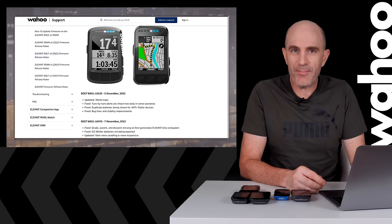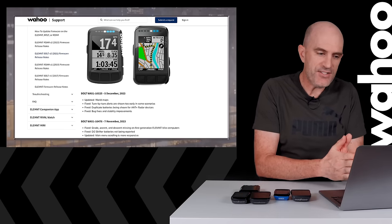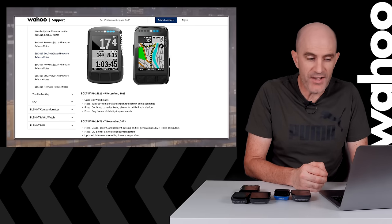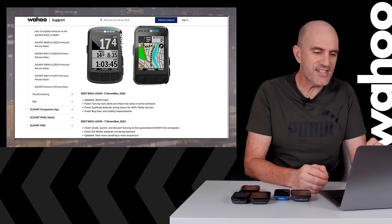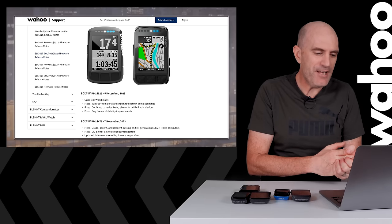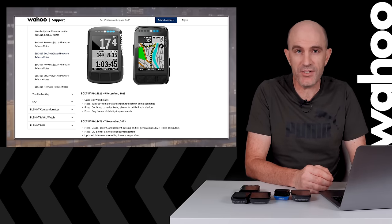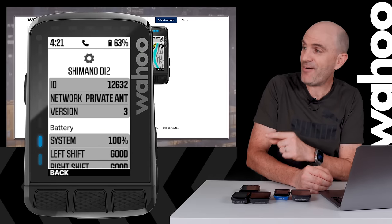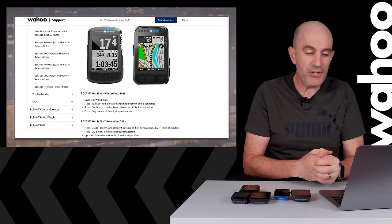In addition to those global map updates, Wahoo also lists a few other miscellaneous changes and fixes. They fixed turn-by-turn alerts that were shown too early in some scenarios, duplicate batteries being shown for ANT+ radar devices, and the generic catch-all: bug fixes and stability improvements. Running back a few weeks prior, they fixed grade, ascent and descent missing on first-generation Element bike computers. They also fixed Di2 shifter batteries that were not being reported — they are now reported in the sensor menu.